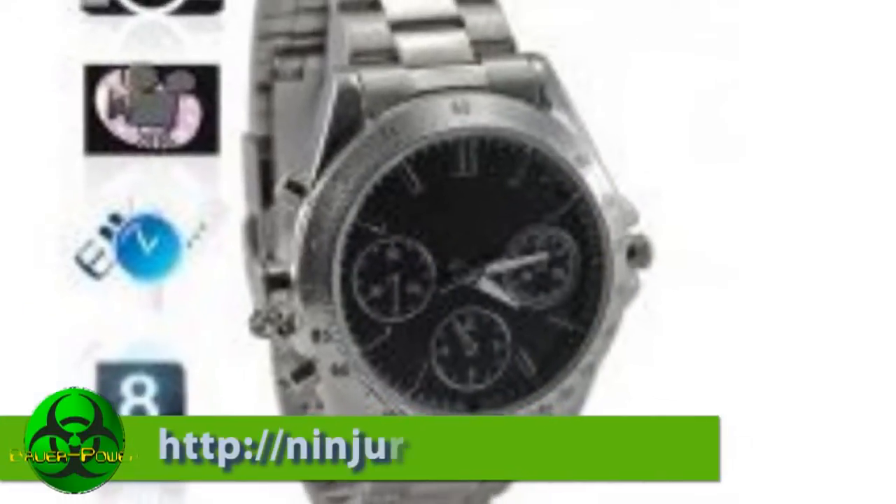Welcome to episode 17 of Bower Power. I, of course, am Paul Bower, aka twitter.com slash eldapablo. Today I'm going to be doing a review of a seemingly cool watch that my wife gave me for Christmas called the CVSL I-21 from Amazon.